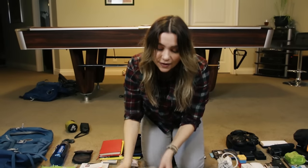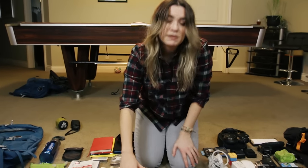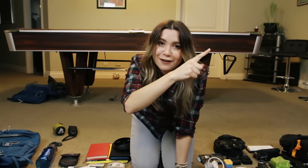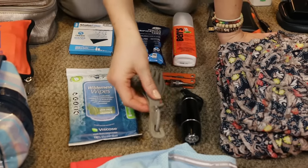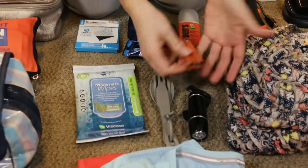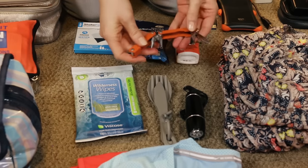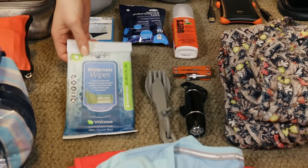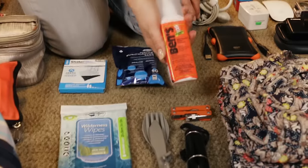Here I have my makeup bag, first aid kit, and toiletries — I'll link those separate videos below. Flashlight — a must for any kind of travel. A portable fork, knife, and spoon kit is brilliant for travel because often you're eating on the road without utensils. A Swiss army knife or utility knife with pliers and all those tools — very invaluable. Wilderness wipes for hiking trips, great for cleaning off after a day of travel.